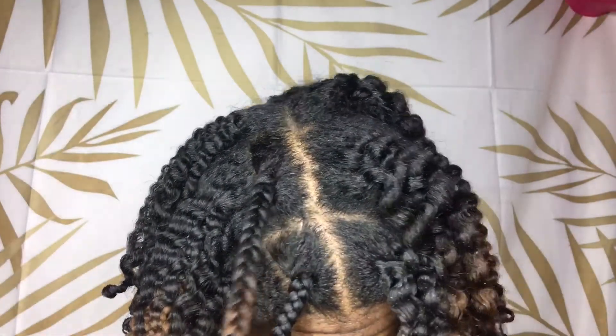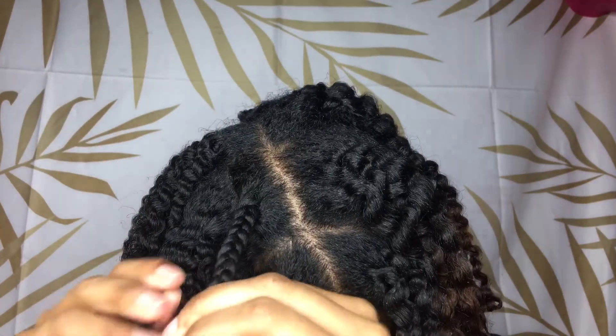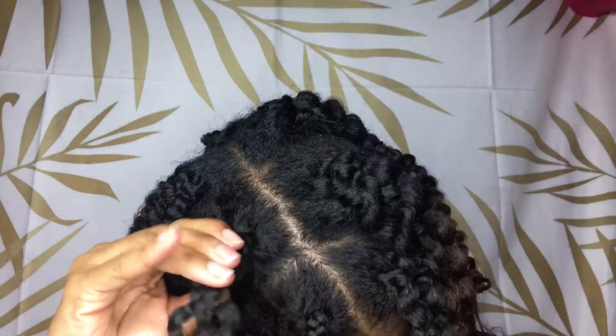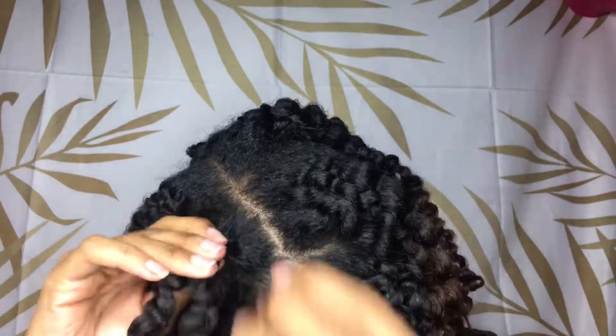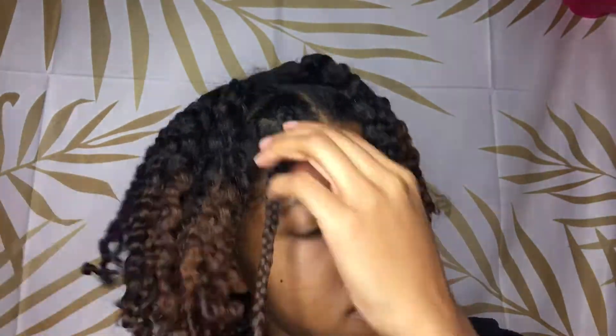I went to work later on that day and I got so many compliments on how shiny and how defined my hair was — I'm just like, listen, get into these products. After I finish separating my whole head I cover it with some oil.